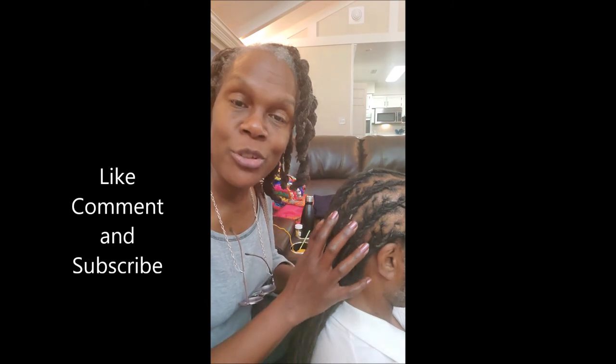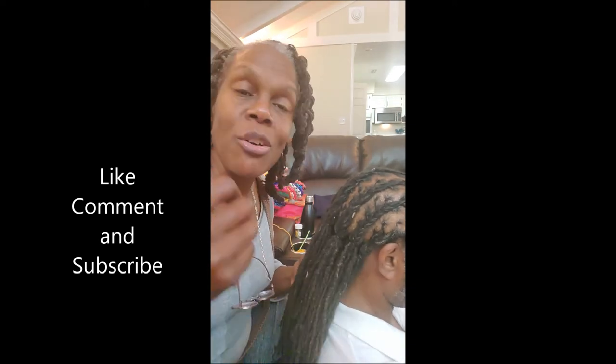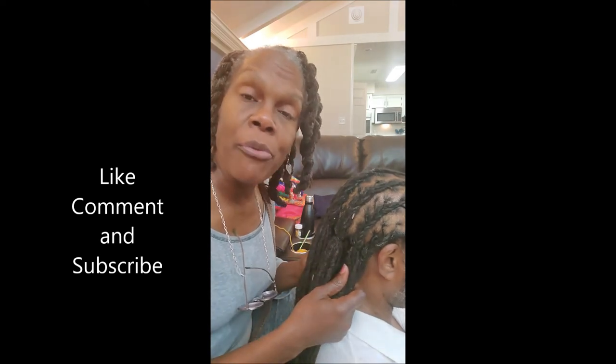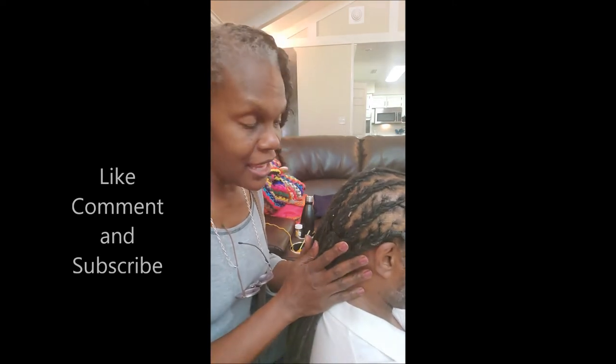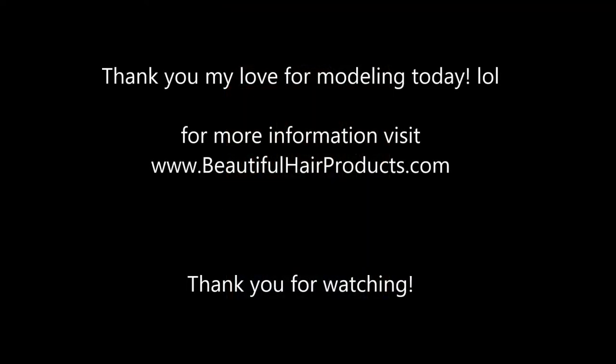Thank you guys for watching. Please like and subscribe for more videos like this. I do talk about natural hair care, especially sister locks, but because I was doing my husband's hair today — he has traditional dreadlocks — I wanted to share that footage with you as well. So like and comment; if you do have a comment I would love to see it. Do you have anything else you'd like to say? Peace. Man of little words on camera. You guys have a great day. Peace. Thank you so much for listening. If you liked this video, please give us a thumbs up, make a comment and subscribe. Don't forget to ring the bell to be notified the next time we upload a video.